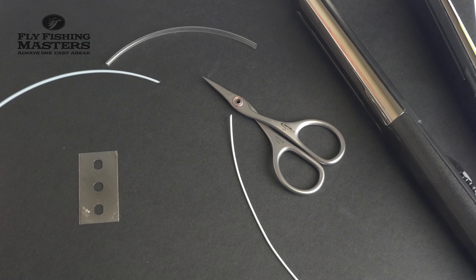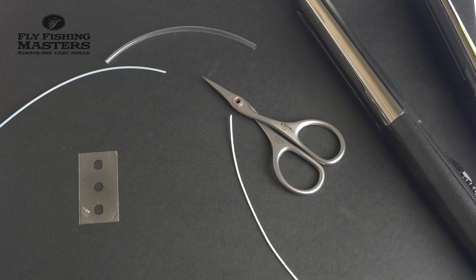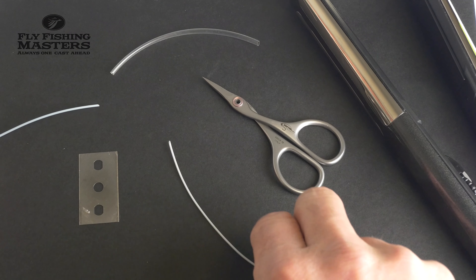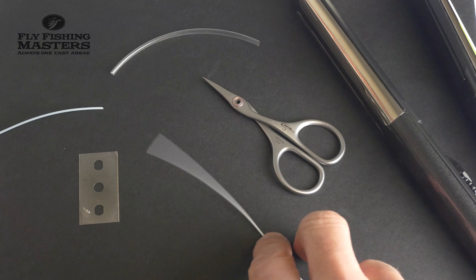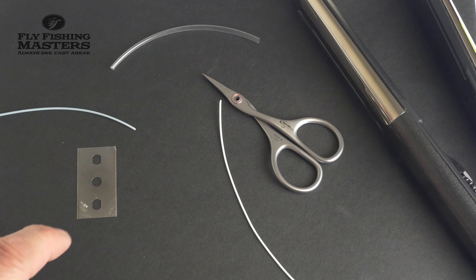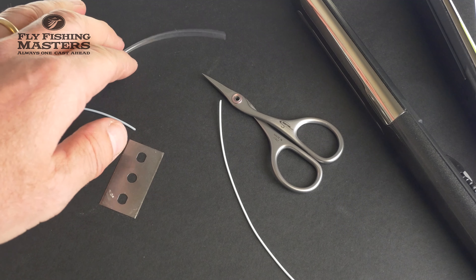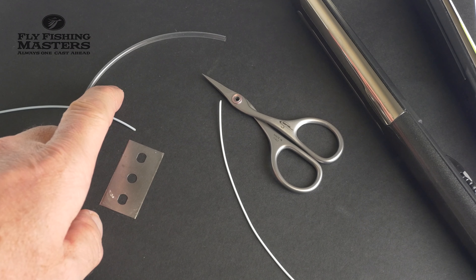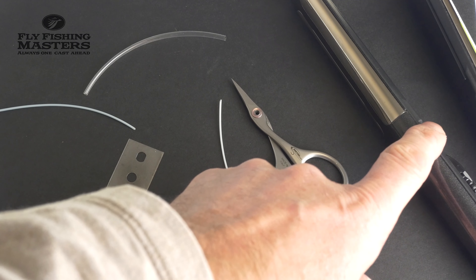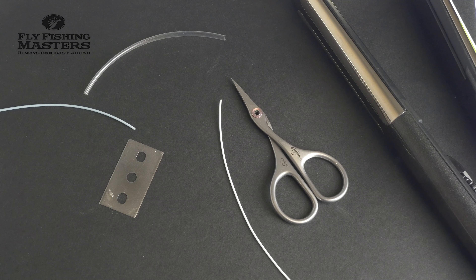What I have here is a slow sinking shooting head and a floating shooting line. So what you need is a razor blade, shrink tubing — about 12 to 15 centimeters — a pointy and sharp scissor, and a hair straightener set to 170 degrees.